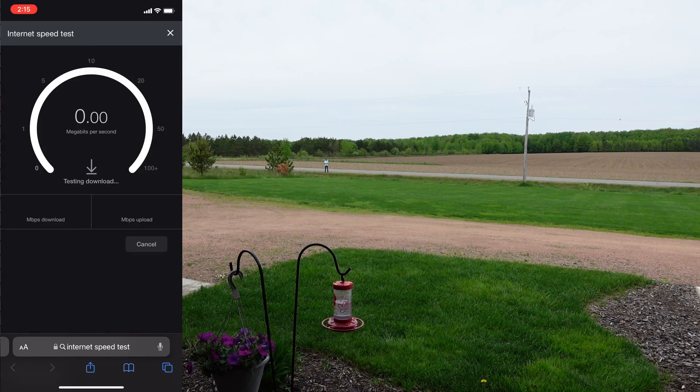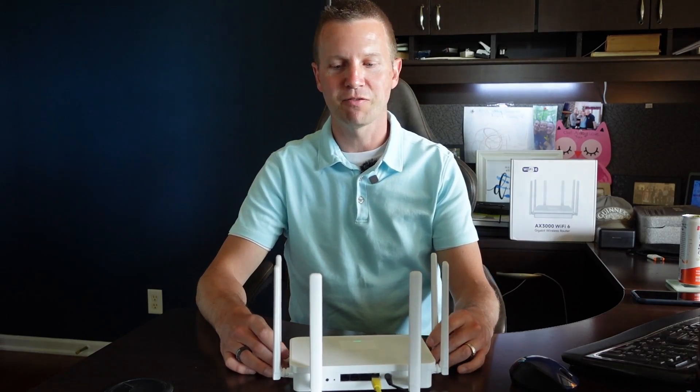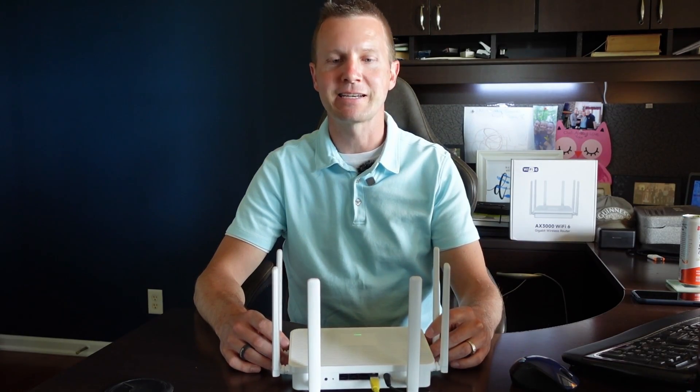Let's run a speed test here now. So we're a little bit slower on speeds, which is to be expected. But I'm already at the road — I don't need to go any further than this. The Wi-Fi signal is probably three times stronger than the factory one that came with my internet service provider. That is very impressive range with this Wi-Fi 6.